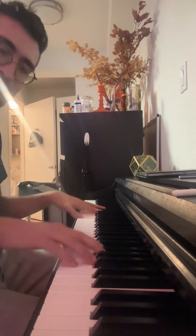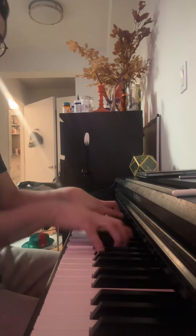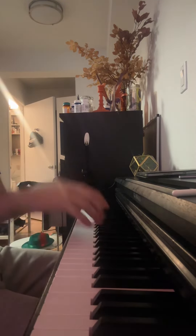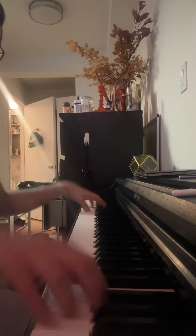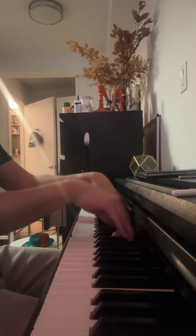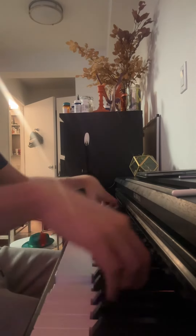Another thing I love to try is random holding and relaxing. I could be doing something like: boom bam bam — hold, relax, relax. Then boom bam boom boom — hold, relax. Boom bing bam boom — hold, relax. Look at this looseness.